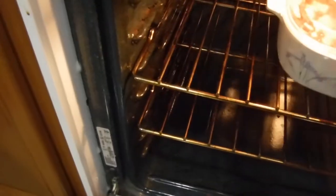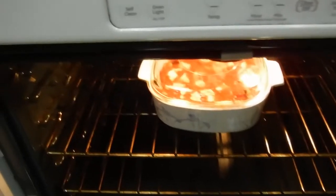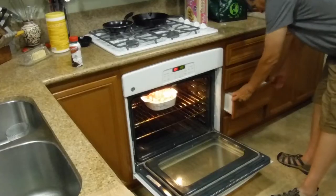The oven has reached 350 degrees. Open the door and put the casserole in on the top shelf in the middle. You're going to leave it in there for 30 minutes — set your timer so you don't overcook it — and then leave it alone until the timer rings.